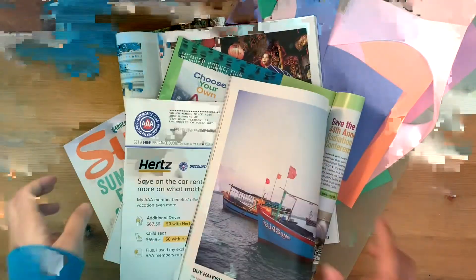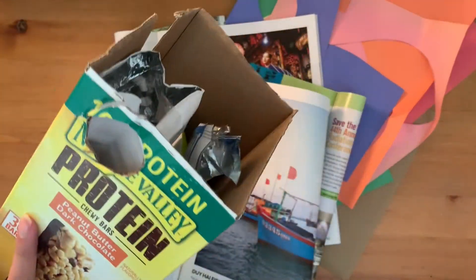Alright, now that you have all your items prepared, let's get started on making that Earth Day collage. Here we go! So today I'm going to use this cardboard box, some construction paper, some magazines, and then more cardboard boxes.